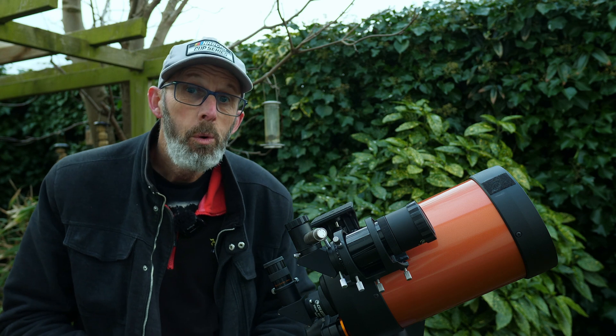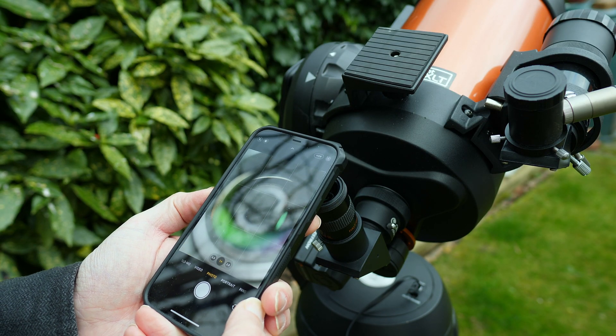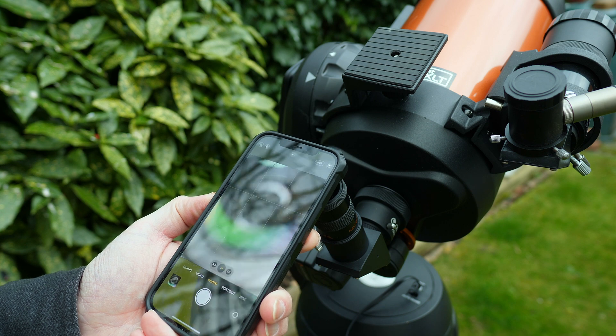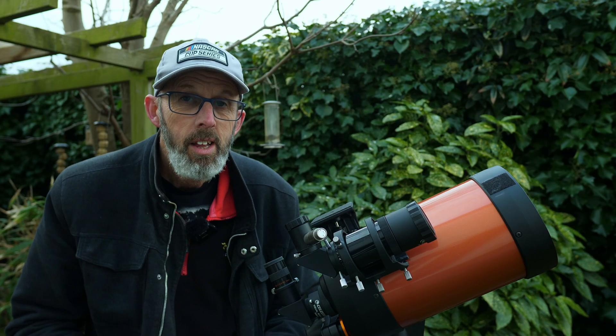It's called afocal imaging, and it's where you put a smartphone or a small camera up against the eyepiece of a telescope. It's the quick and easiest way — a quick and dirty way, should I say — of getting into astrophotography. It's a great way to start, and it's fun as well.